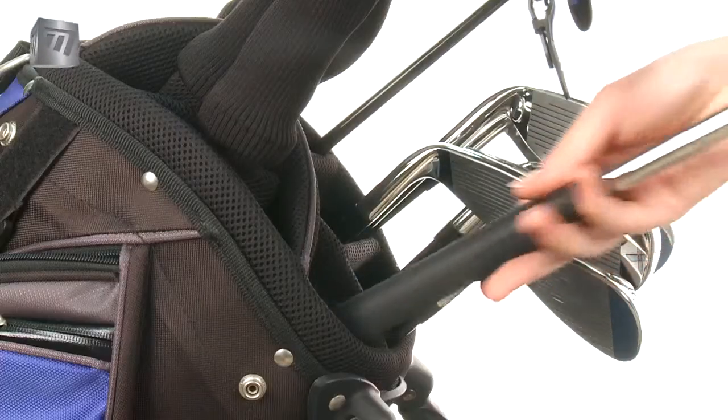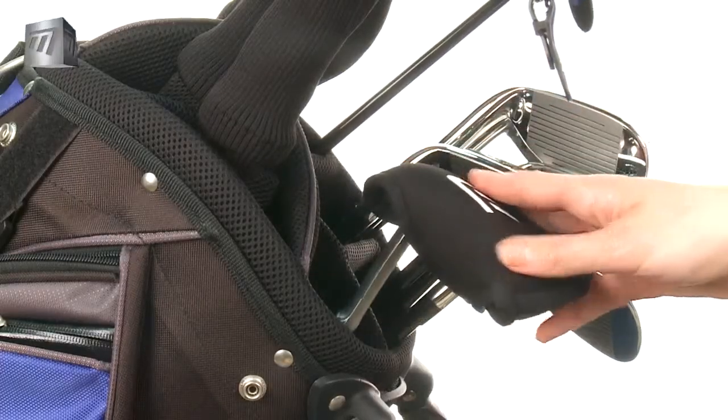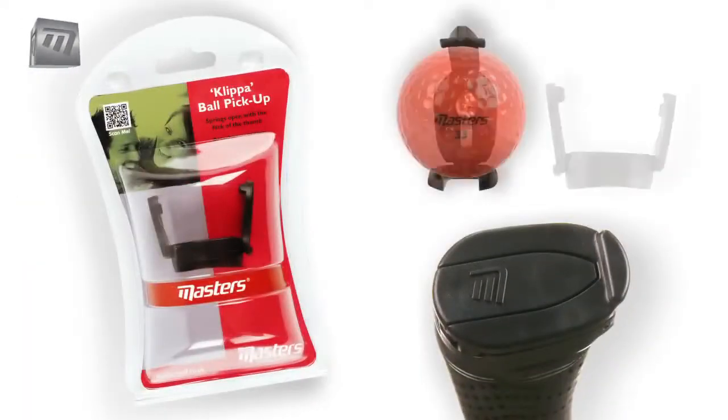The Clipper Ball Pickup from Masters. The simple, ingenious way to take the strain from your game.